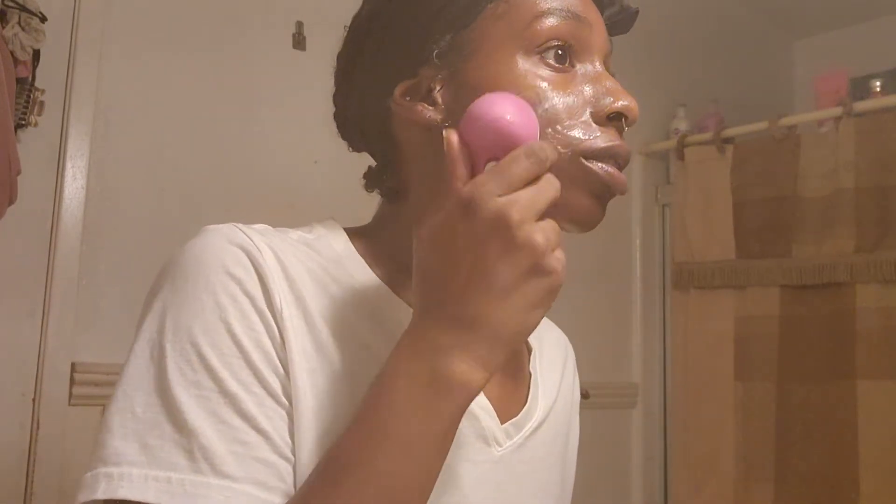I only use this soap for my face, by the way — I have other stuff for my body. I put the brush on high setting to really clean my nose. It gets rid of the little bumps and makes it smooth. If you guys have little whiteheads on your nose, use this on high — but don't use it too high in one spot. I actually burnt and rug-burned it. Ugh.